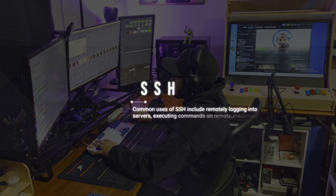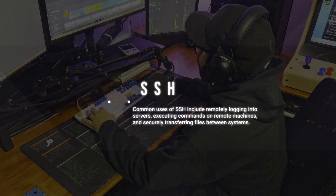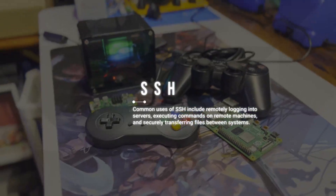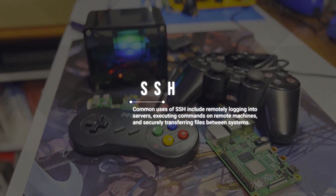This ensures that no one else, like hackers, can understand or interfere with what they're saying. Just like you protect your secrets with a special code, computers use SSH to keep their conversations private and safe. Today we're going to use SSH to form a connection between my Windows PC and my Orange Pi 5.